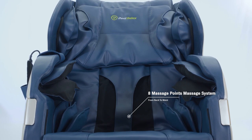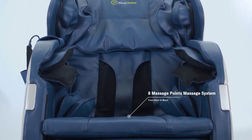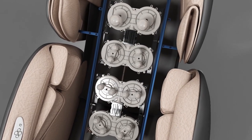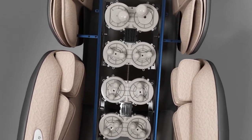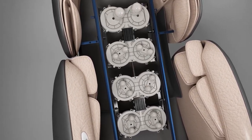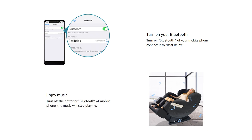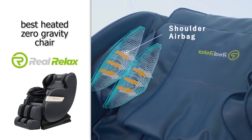It also has a fantastic body detection system which will actually adjust to different users by scanning the length of your spine and adjusting the massage roller position to suit your height. With all of this you also get the adjustable zero gravity angle. And as a bonus feature, it has wireless Bluetooth speakers — so if you want to pump your jams while getting a great massage, this is the option for you.